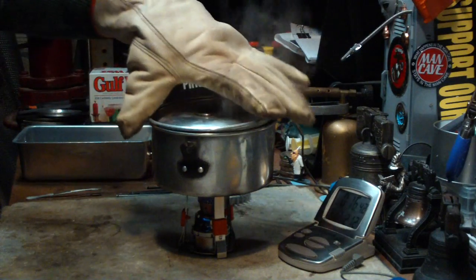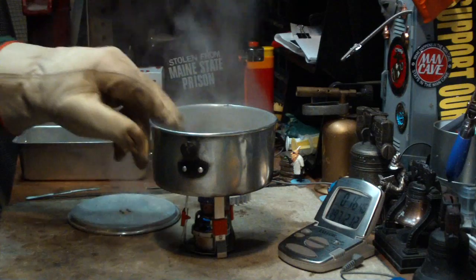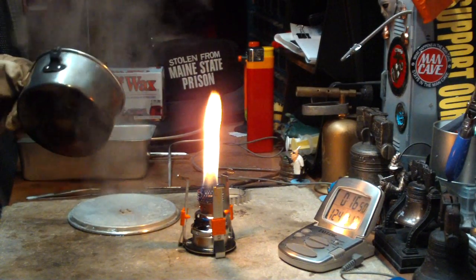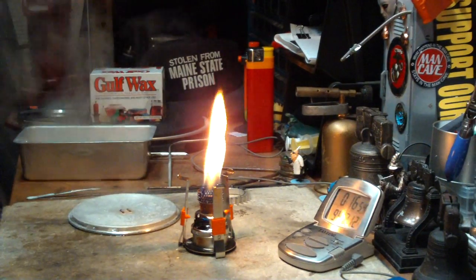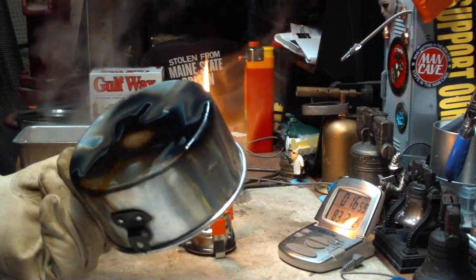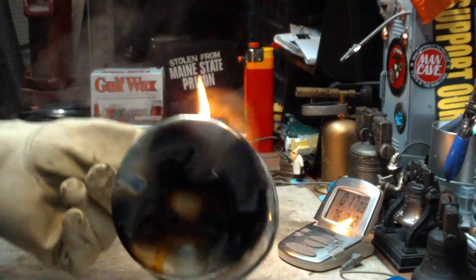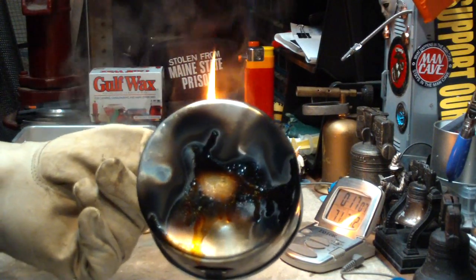Now there is some soot on this, but that's to be expected with candle wax. Let me pour this off and we can get a look at it. That's about what I expected from candle wax — but cleaner than using solid fuel.